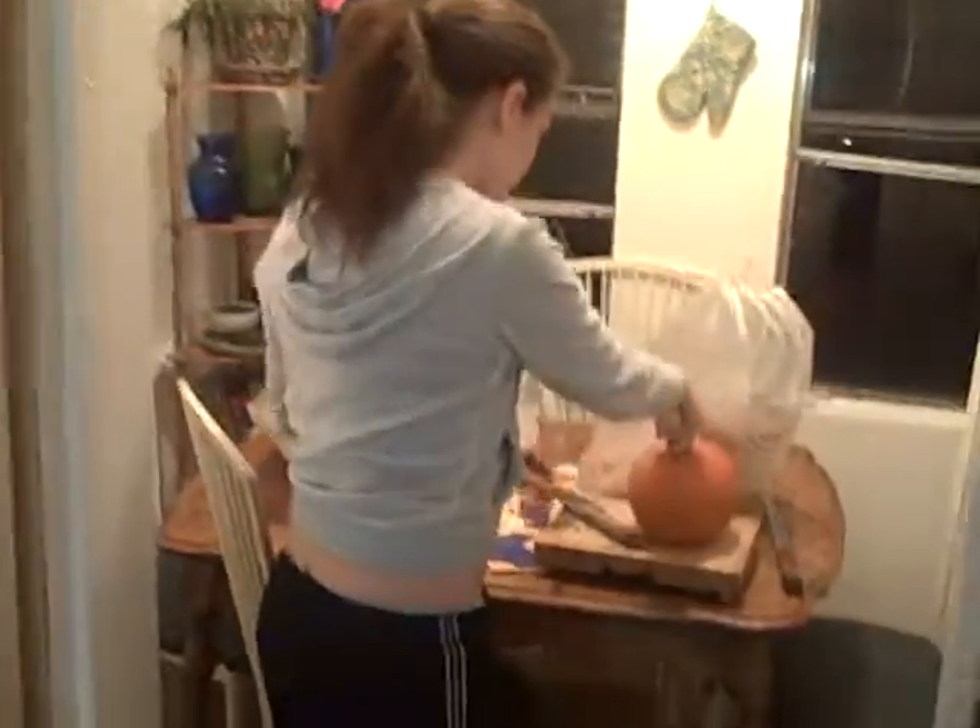We have taken three grocery bags and layered them together. We have a pumpkin. Large knife. Perforate the pumpkin to relieve some of the pressure.